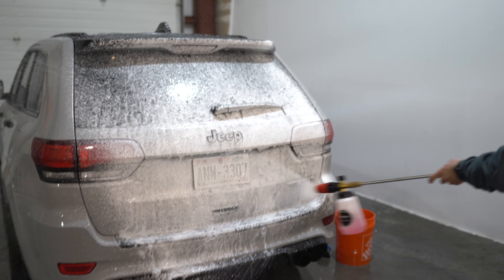All right, all complete — detailed, washed, interior good. Got Danny doing some final trim work. Has to be one of my favorite cars we've done. Danny's supposed to show you the bumper — car is looking amazing.